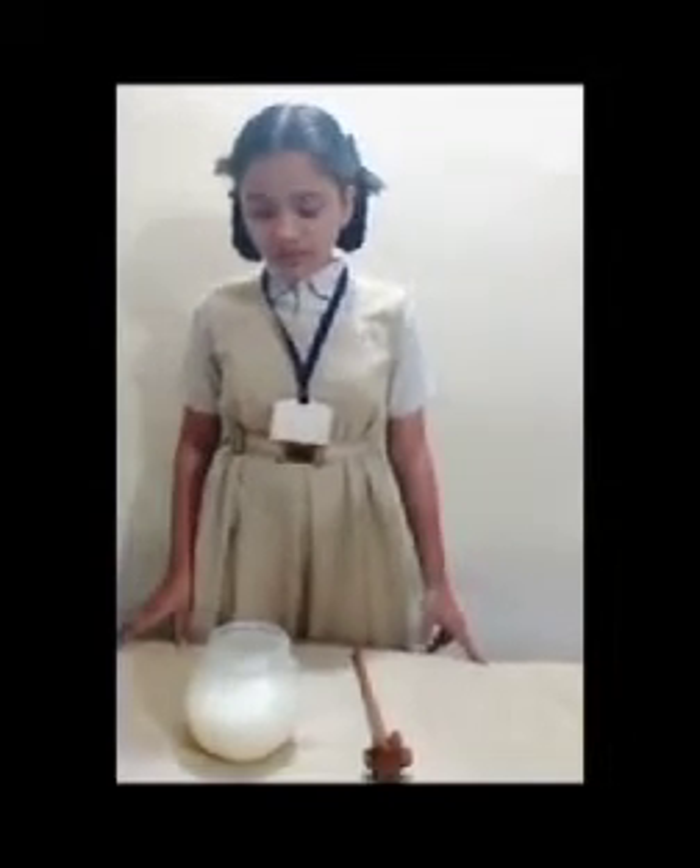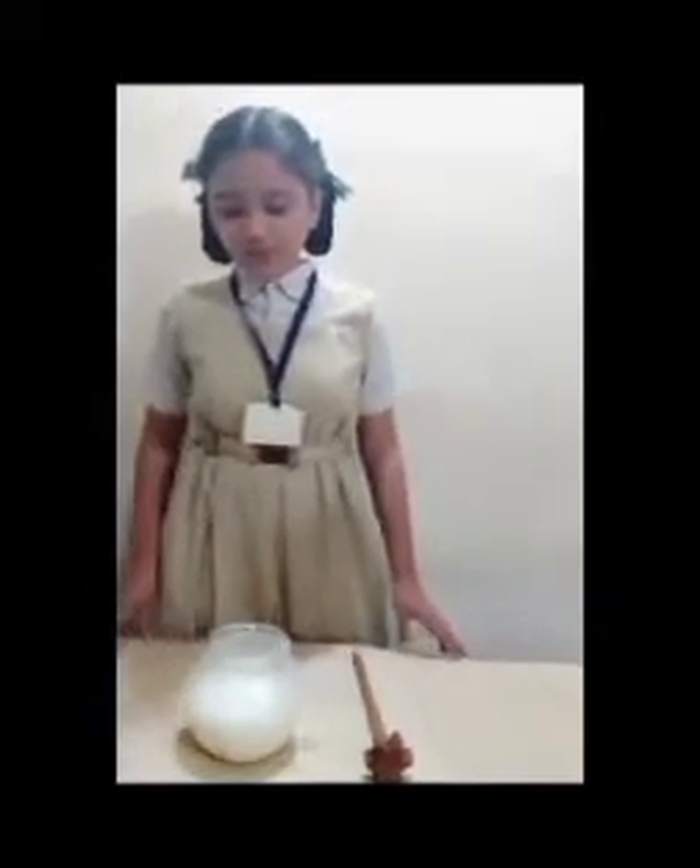Now I am going to show you the churning method. With the churning method, we can separate butter and buttermilk from curd.